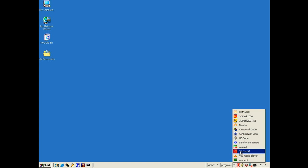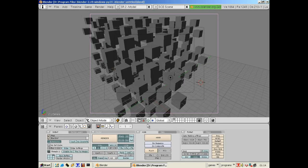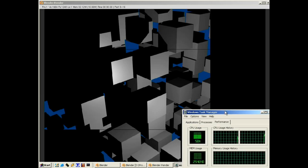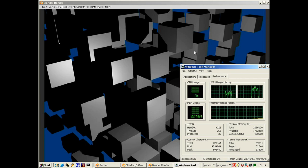Let's open up Blender 2.49 so we can run some proper SMP benchmarks. I'm going to open a quick project I made with a bunch of cubes. We're going to disable SMP so we're on one thread. It's rendering the tiles now on one CPU — I'll open Task Manager so you can see the CPU working at around 50 percent. That took about 13.73 seconds.